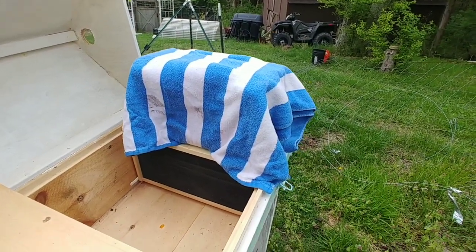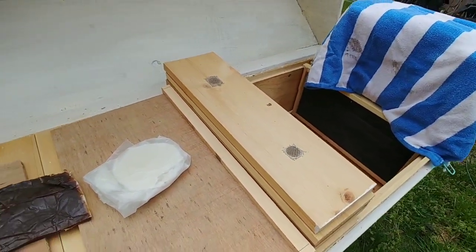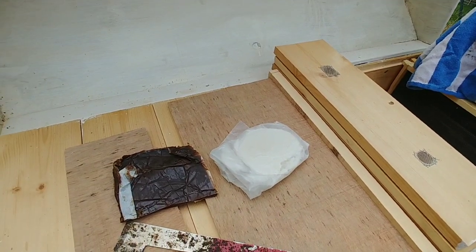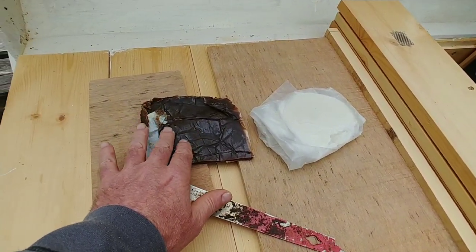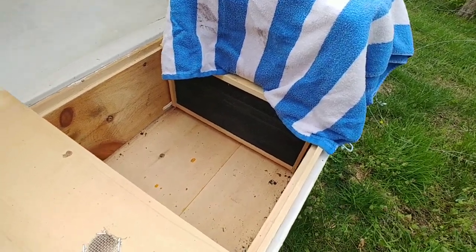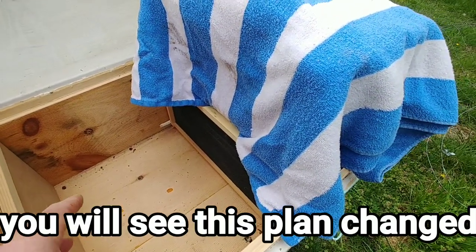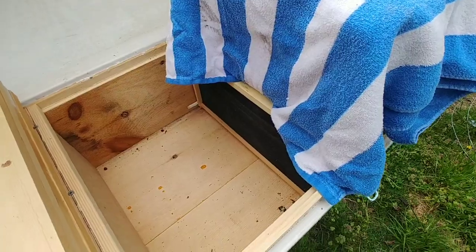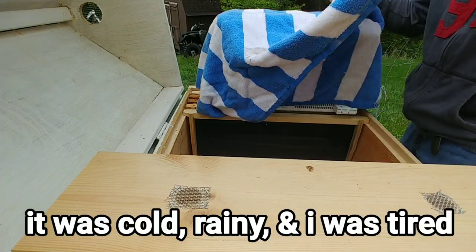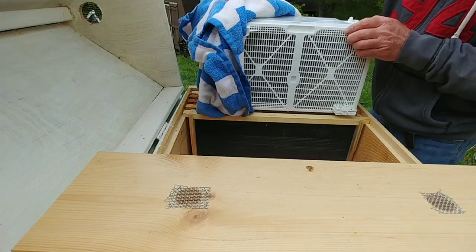I just brought the bees outside and I've got everything set up ready to go. It's about 45 degrees out — not the best ideal time to be putting bees in a hive, but got to get it done. They need food; they've been in that package for a while. I've got some pollen patty, some fondant because it's too cold for bee syrup, and some frames — some drawn, some not.